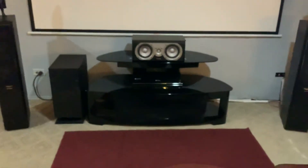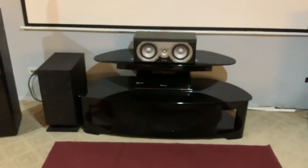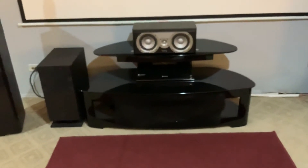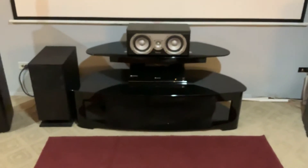I've got a Sony Atmos receiver, the STR-DH790 I believe that's what it's called. It's a good little receiver — I want a few more features, but it works well here.